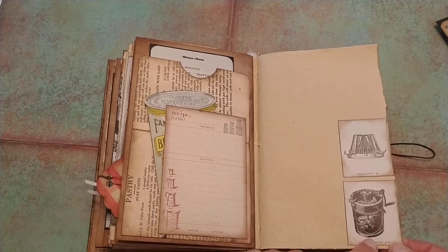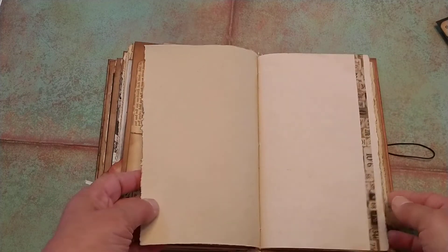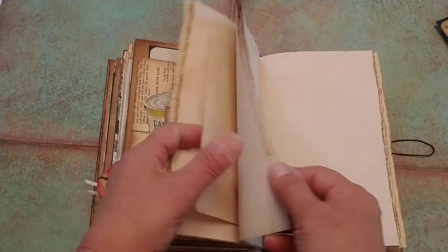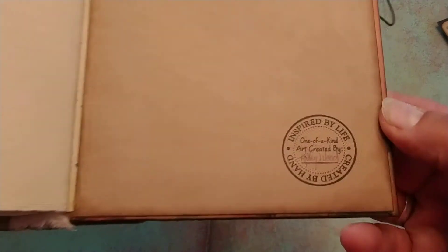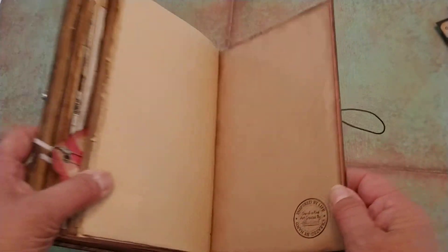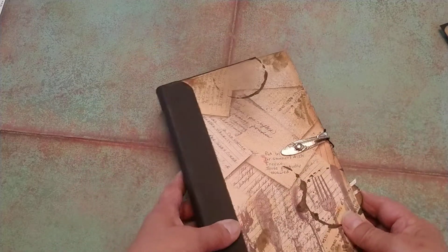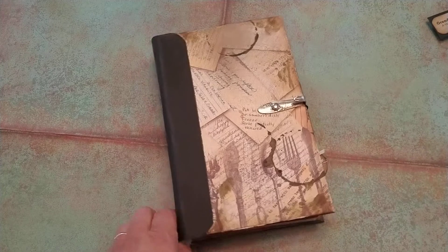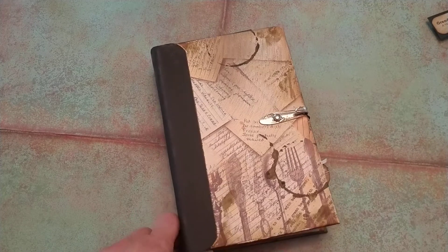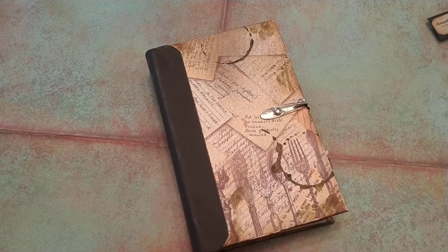And this page here has an ice cream maker and a toaster — a little lime toaster. But this is another section of just paper. And then the back of the book, which has my signature and stamp. That's it in a nutshell — this is just a cookbook-themed journal that I hope would inspire anybody who would like to do writing or anything that has to do with food.